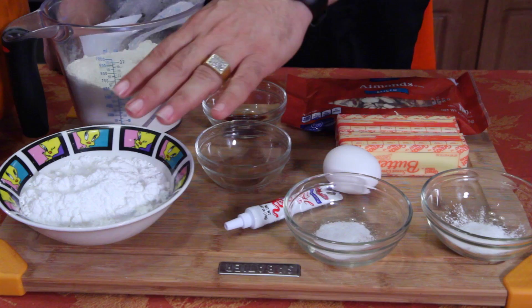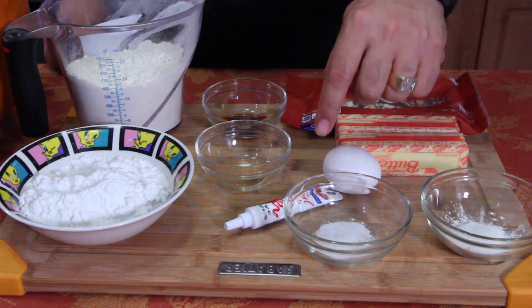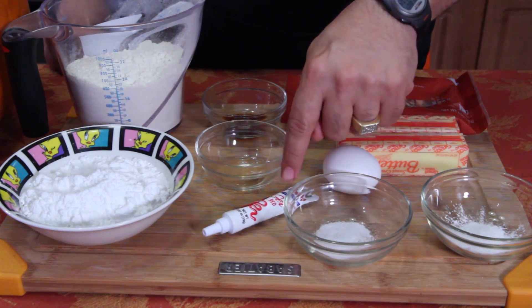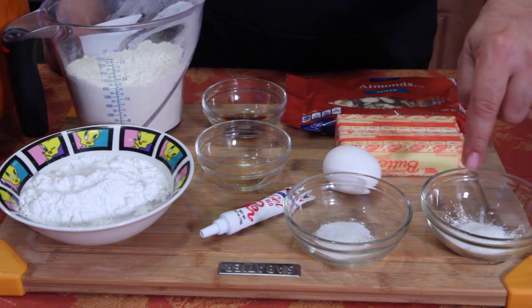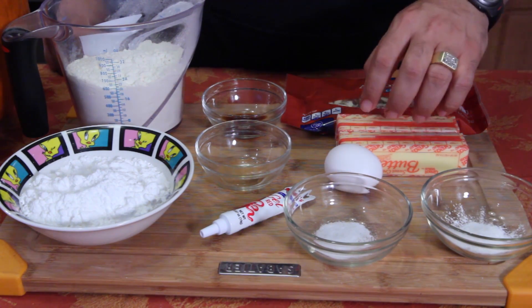Come on in close. I have confectioners or powdered sugar, all-purpose flour, vanilla extract, almond extract, a little bit of red candy decorating gel, salt, baking powder, one egg, butter, and sliced almonds.